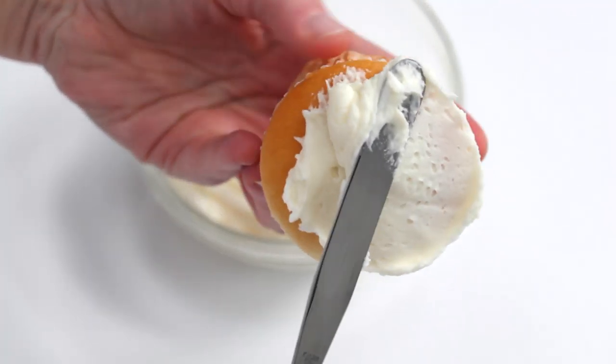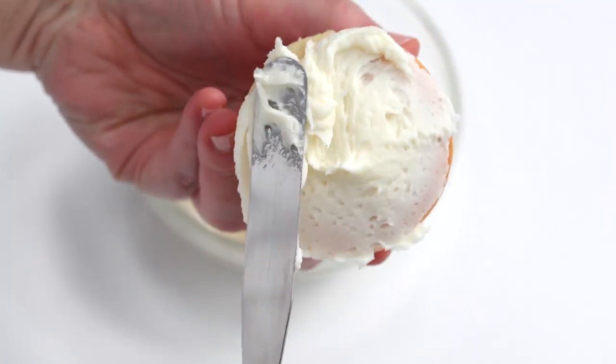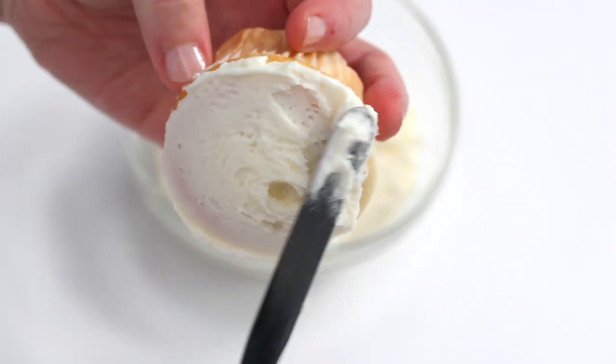Here's how to make Maltese pupcakes. Add a thin layer of vanilla frosting to the top of the cupcake. Too much frosting on the cupcake will make it harder to decorate the puppy face.